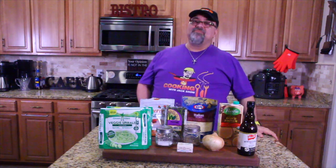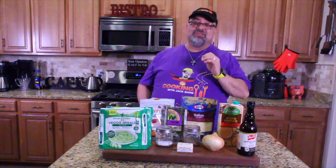All right, everybody, you guys ready? It's time for another episode of Cooking with Jack. But first, I want to explain some things.